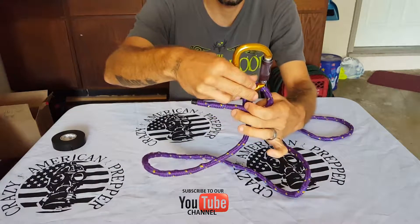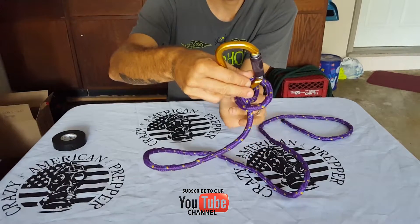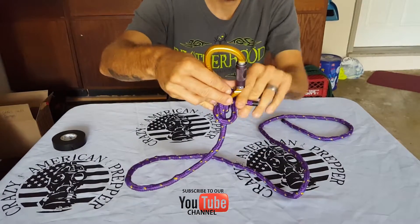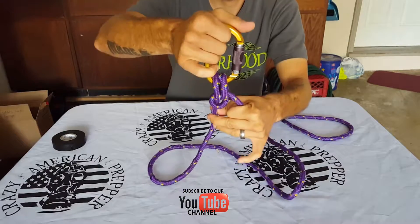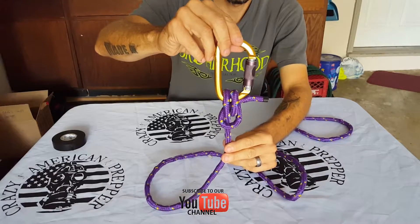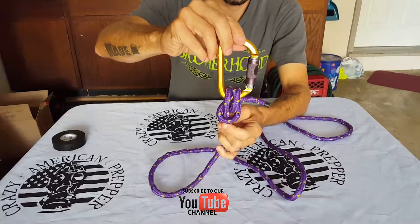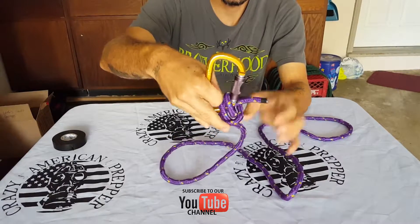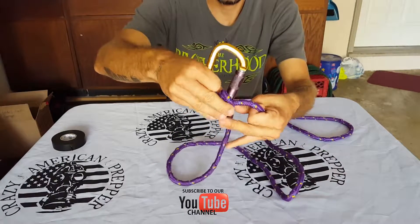Go around the front, come around the back, and go through both loops you just made. It should look something like that right now. You guys can pause to follow along.